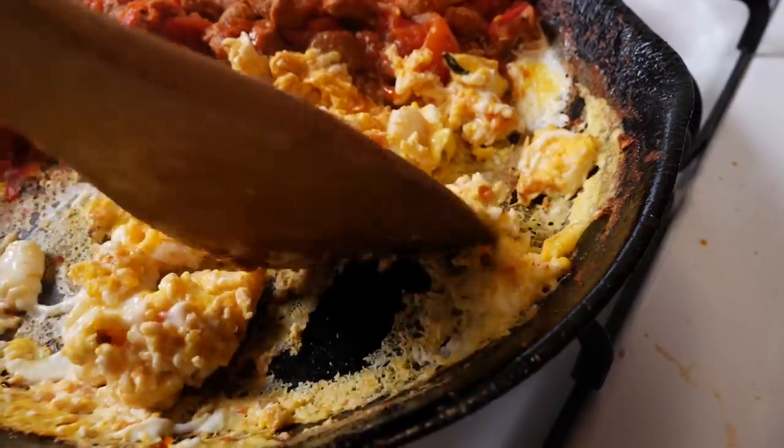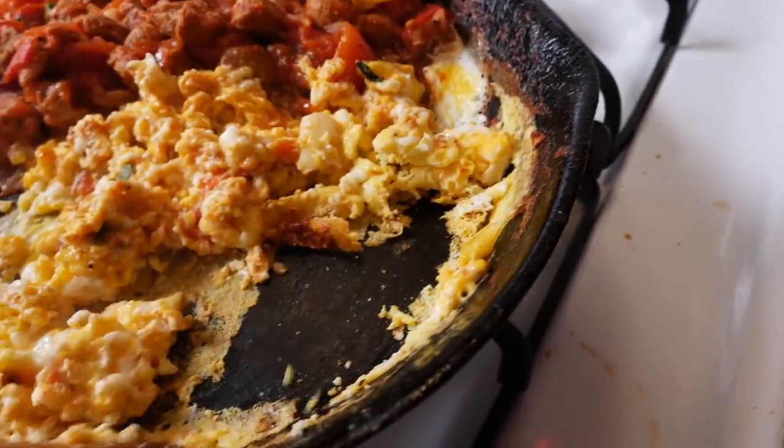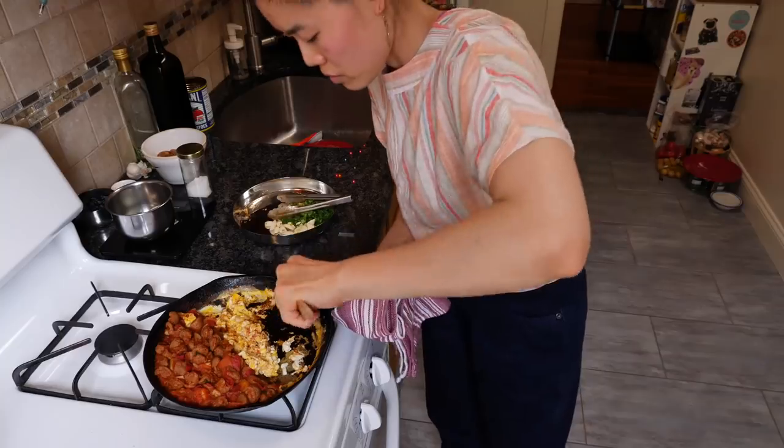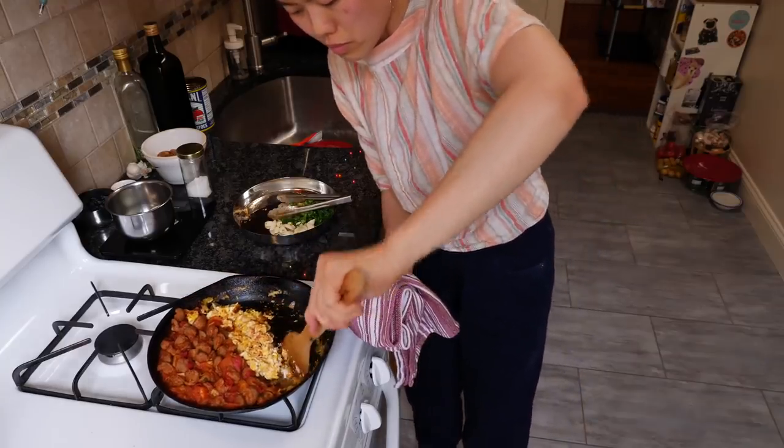Whatever you do, do not continuously shovel at it hoping it releases while your heat is still on. As soon as you see stickage starting to happen, turn your heat off, and if you can, cover your pan so that you're trapping all the moisture still in your food. Let it rest for a couple of minutes — that moisture will rain down to the bottom of the pan — then un-lid it and give it a gentle scrape with a wooden spoon to see if it comes off.